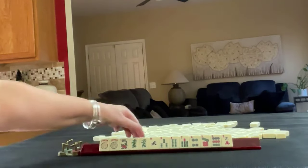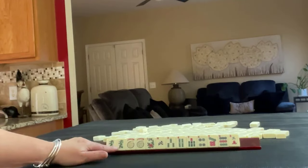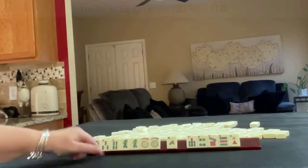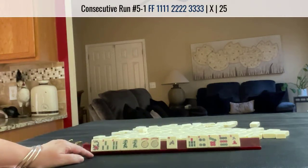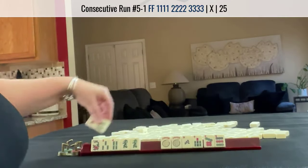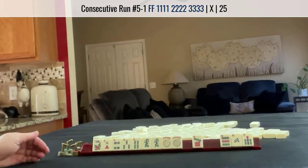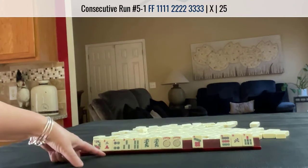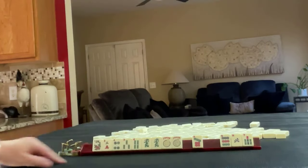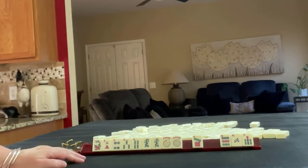If these were my tiles, I'd start here — it's a multiple. With green dragons, we could maybe do 3-4 dragon. We may be able to do something consecutive, so I would probably keep those and then pass those three. Some kind of consecutive run hand with 3-4, maybe 3-4 dragon. If you would have done something differently with these tiles, write pull two in the comment section below and let me know what you would do.